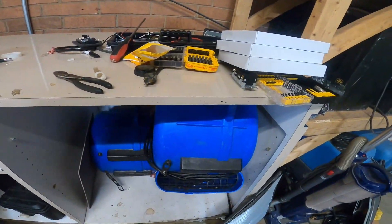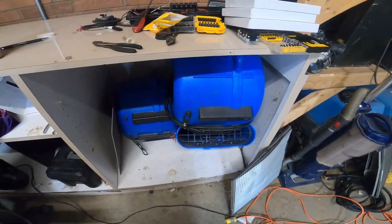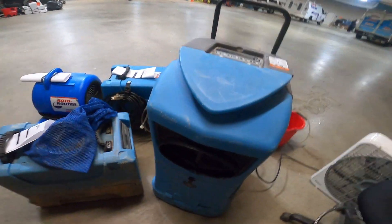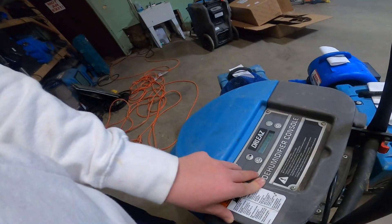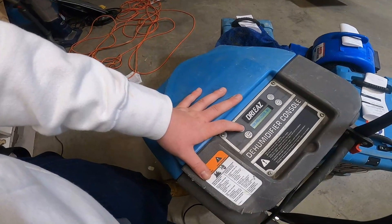Even though we have some new ones now that we're supposed to replace these with, you still want to fix them because you don't just want to replace all of them willy-nilly — you gotta keep as many as we can. This dehu here — duck lips as I call it — this is a big vent here and it's leaking through the connection of the hose. So when I'm doing my chores, I'm gonna run this machine and let it run to see what it does.